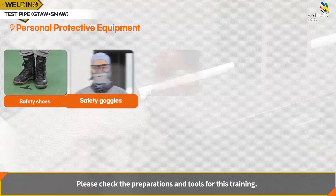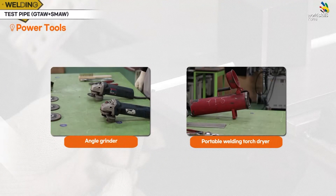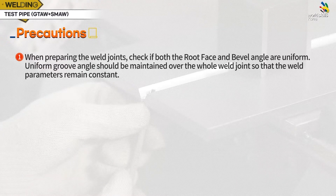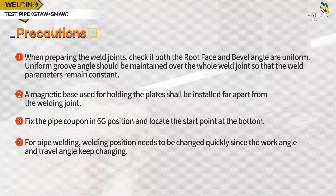Please check the preparations and tools for this training. Precautions: the root face of the base material should be uniformly processed, and should be constant to weld under the same conditions from the starting point to the end. A magnetic base used for holding the plates shall be installed far apart from the welding joint. When welding the pipe in 6G position, locate the viewpoint part at the lowest part. For pipe welding, the welding position needs to be changed quickly since the work angle and travel angle keep changing.